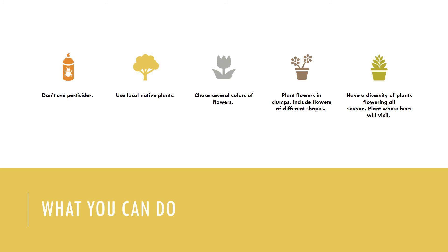You also want to include flowers of different shapes, because there are more than four thousand different species of bees in North America and they are all different sizes, have different tongue lengths, and will feed on different shaped flowers. Providing a range of flower shapes means more bees can benefit.